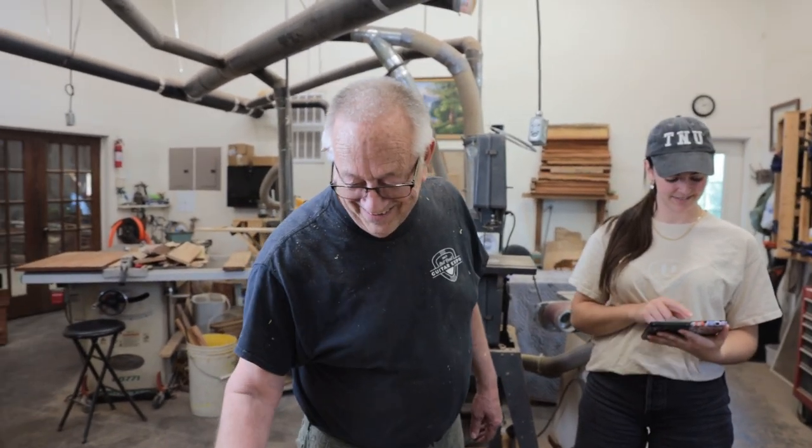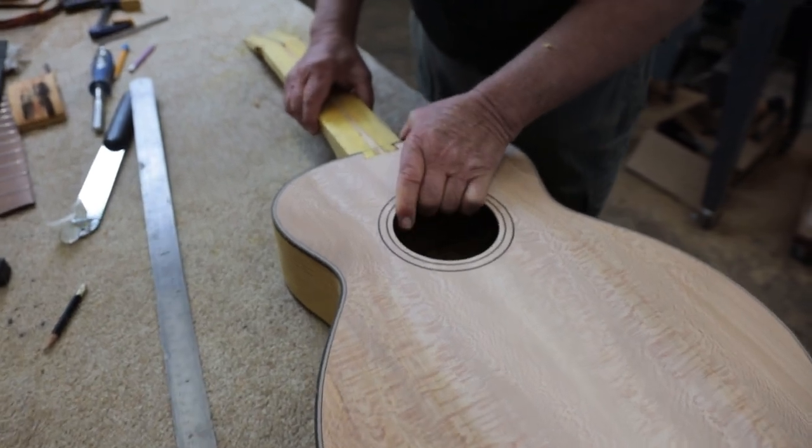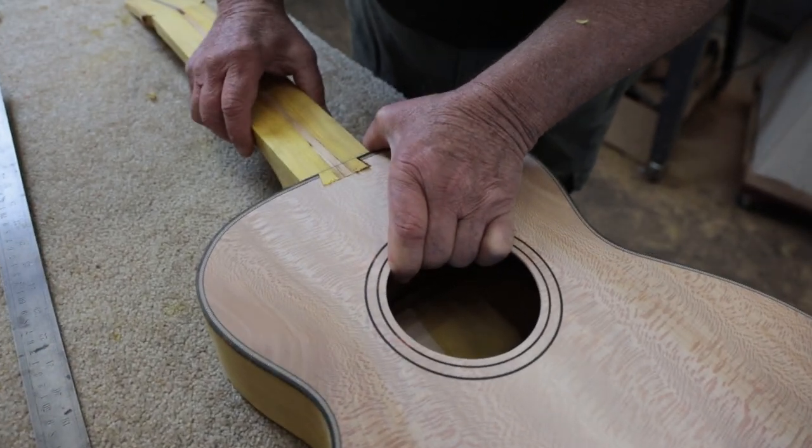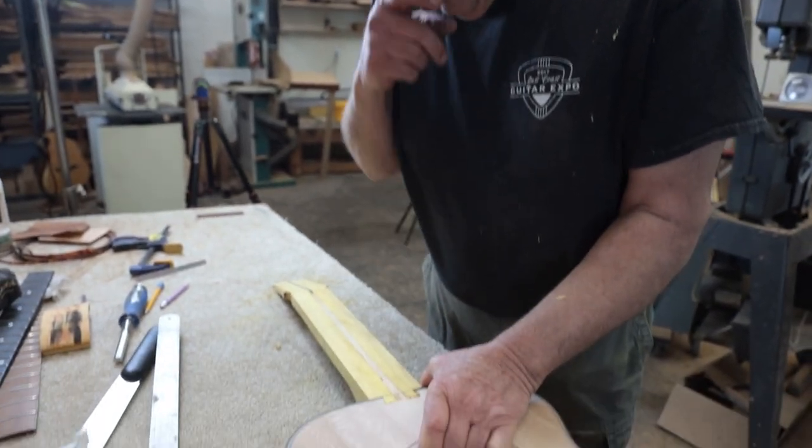Who would have the stick-to-itiveness to do 111 guitars and then be like, 'Alright, I'm starting to get it.' It's going to be most centered if we push it all the way against this side, so we put the wedges on this side.